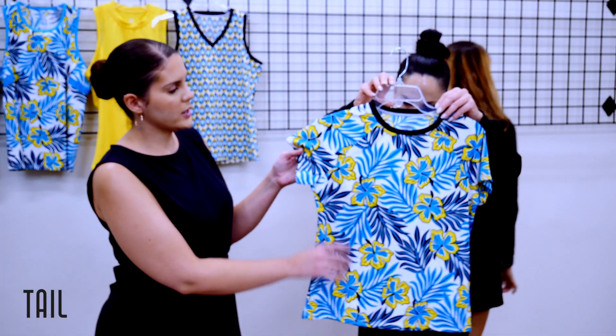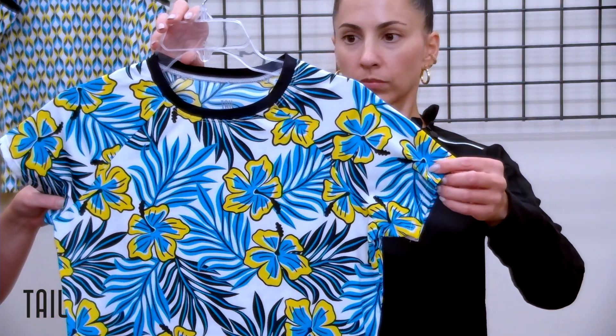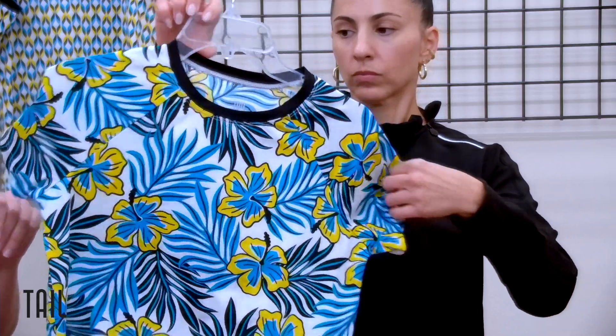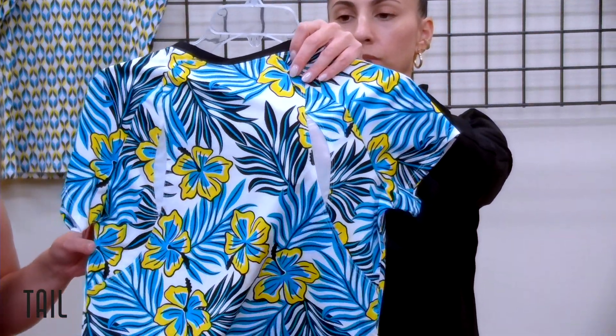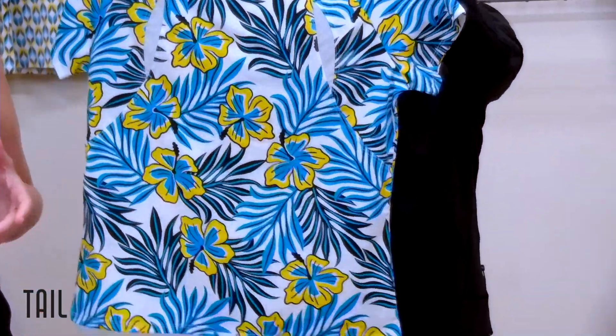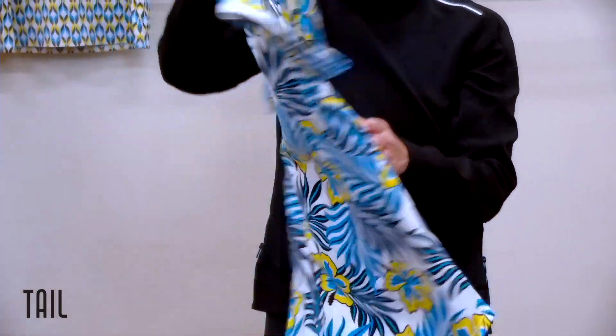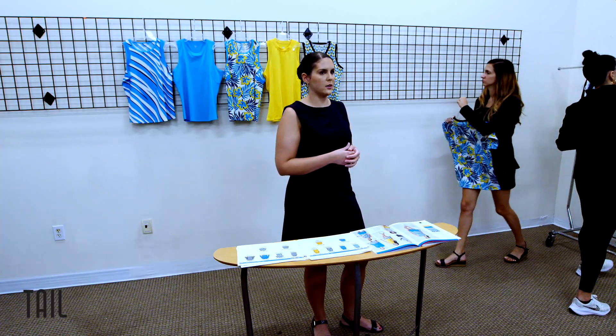Our short sleeve features the tropical oasis print with a raglan seam and small inserts at the back in power mesh. We really wanted to focus on highlighting the print — it speaks for itself. It's going to tie back with your onyx, calypso, and canary bottoms.